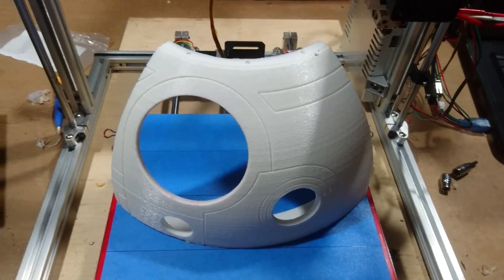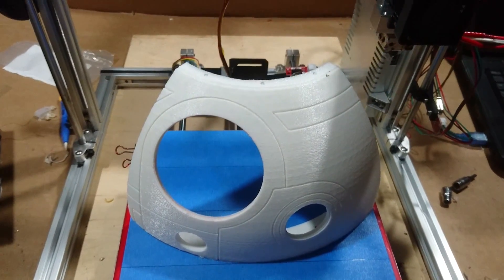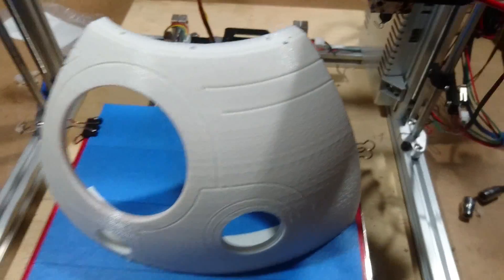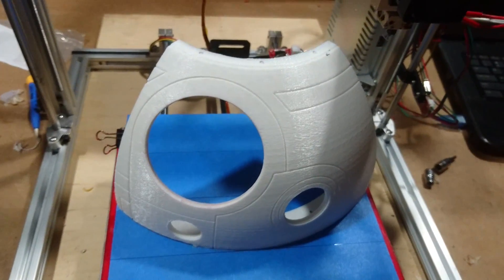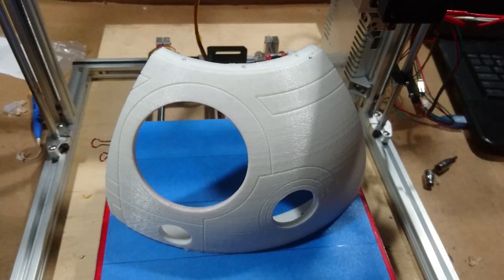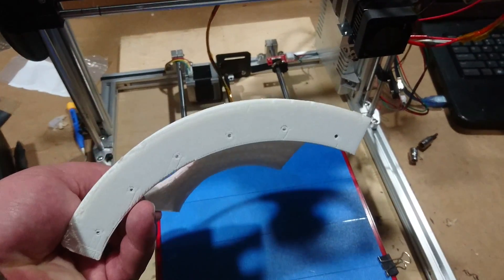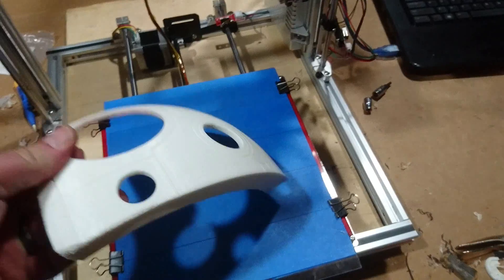You can see the description down below — there's a link for it. So I printed this out today and I'm gonna start doing some touch-up on it. It's already been removed from the bed and I did a little bit of cleanup on the part.